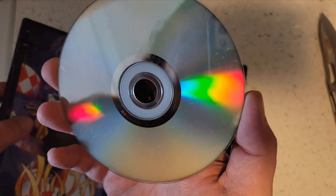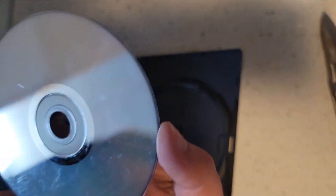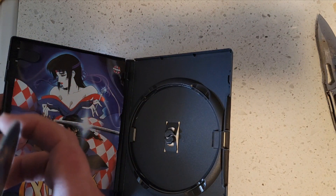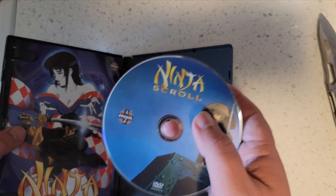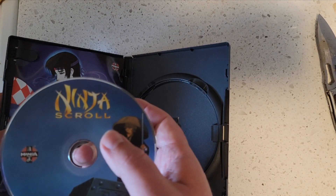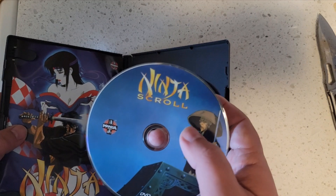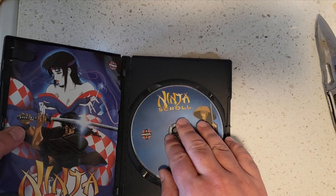As you can see, it is quite scuffed up. I don't think it's specifically bad enough that it won't play. And if it doesn't, wait till you see how much I paid for it — it'll be no problem. If it doesn't play well, I can get it resurfaced somewhere for very little or no cost at all sometimes.